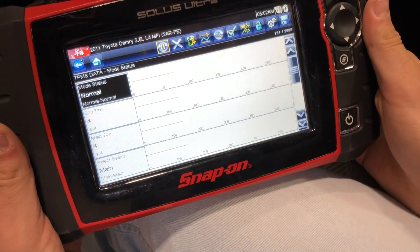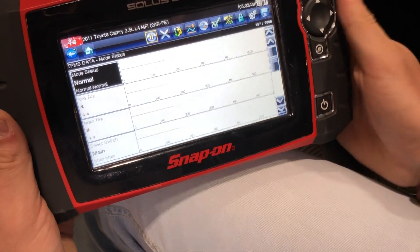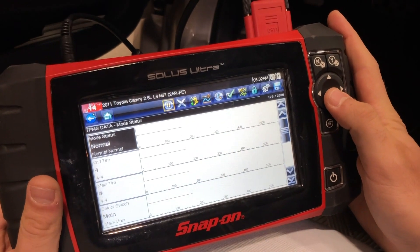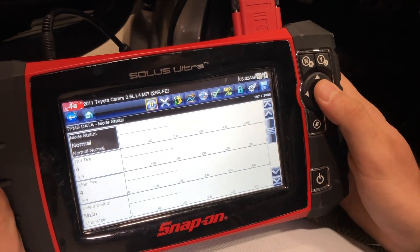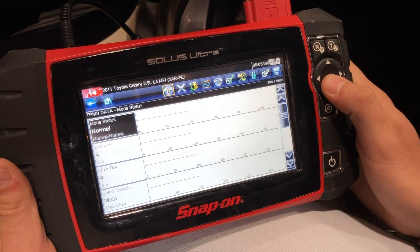Once we see this final page, it's collecting data from the vehicle and our process is complete — the relearn procedure is done. All we have to do now is drive the vehicle for about a mile or two until the tire pressure warning light turns off by itself. At that point, the vehicle has learned all four sensors. Thank you for watching, have a good day.